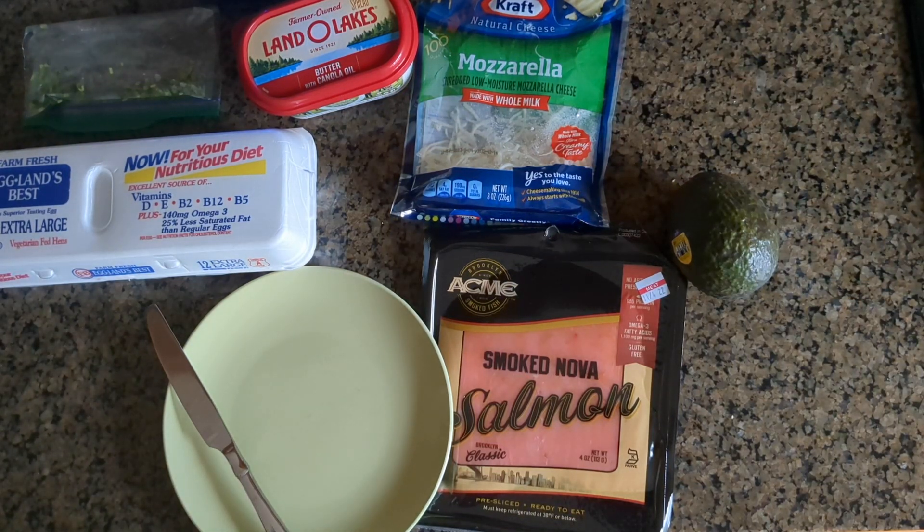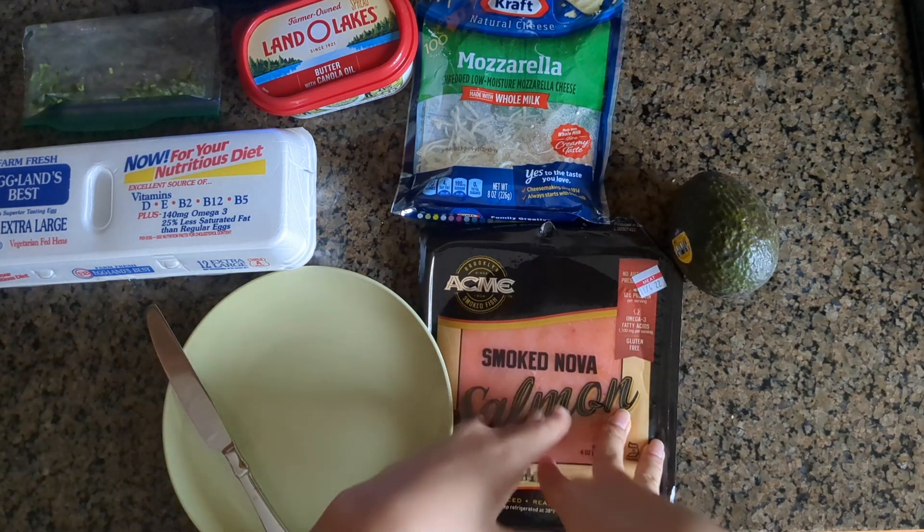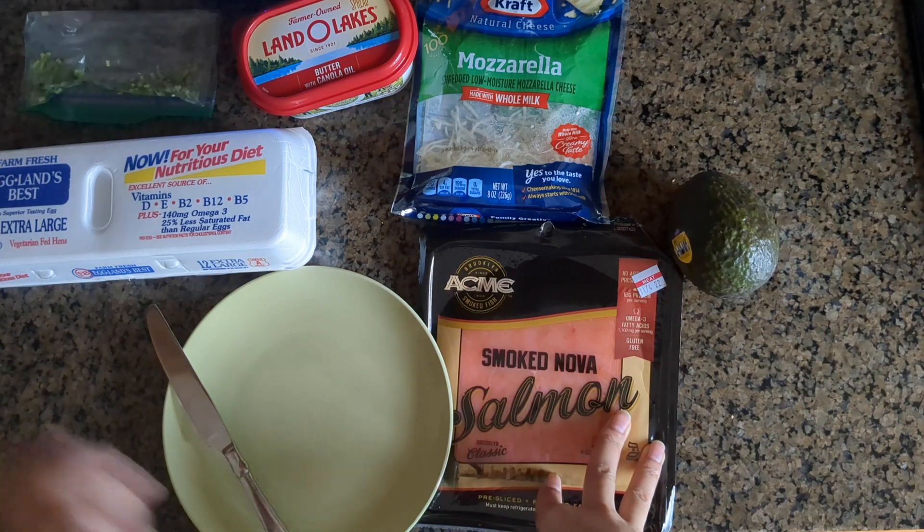Hello! I'm gonna make a quick lunch today. I'm gonna prepare some avocado toast but kind of loaded — with smoked salmon and egg on top, and also mozzarella cheese and some cilantro that I have left.